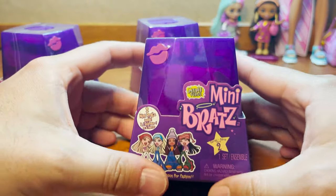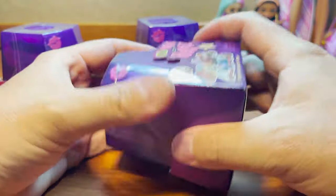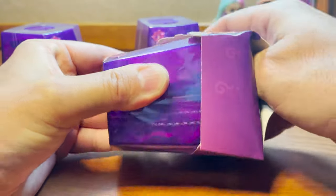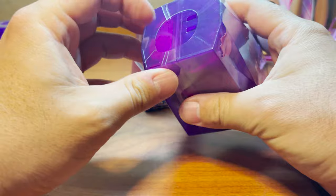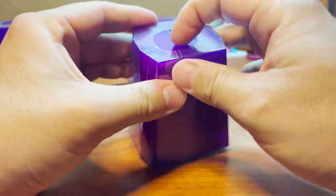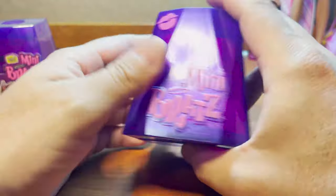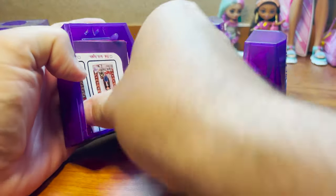So let's go ahead and get started with this one. I have not seen the checklist for the series, so I'm not really sure what's in it, who's in it, what we're supposed to be expecting. This is exciting! Alright, here we are — here's our first one. Let's see — here's a checklist, this is what I wanted.